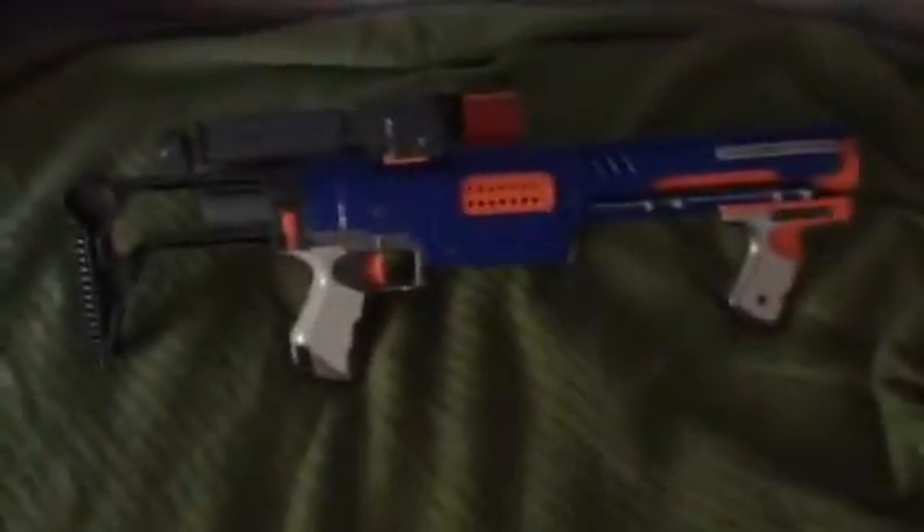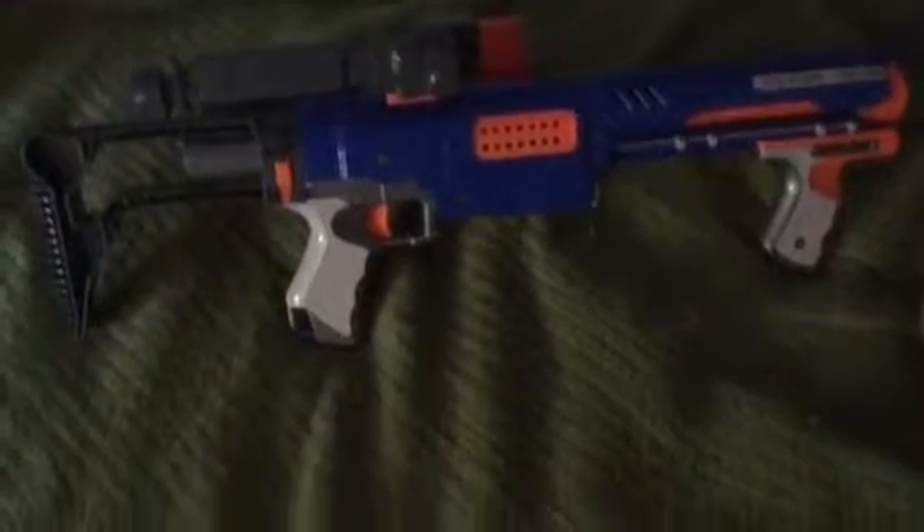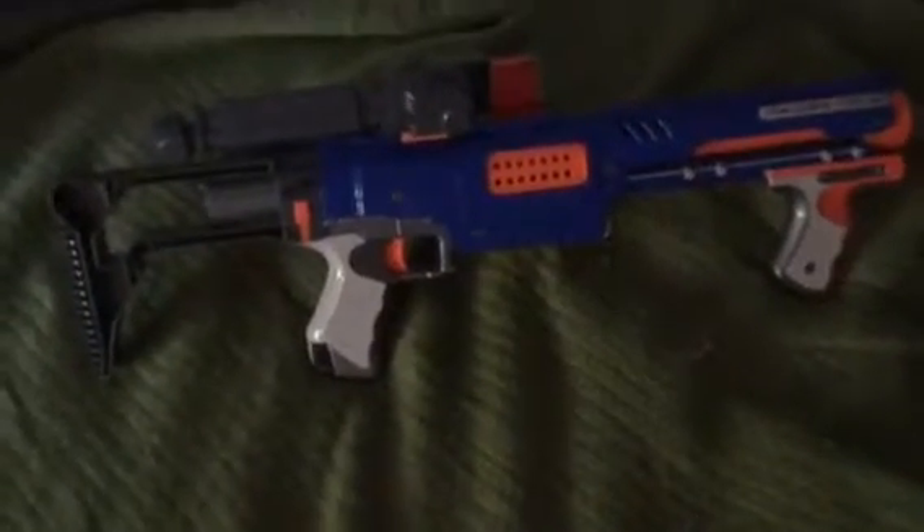Anyways, that concludes my third Raider Combos video. I hope you enjoyed. This is NerfmanJack out.